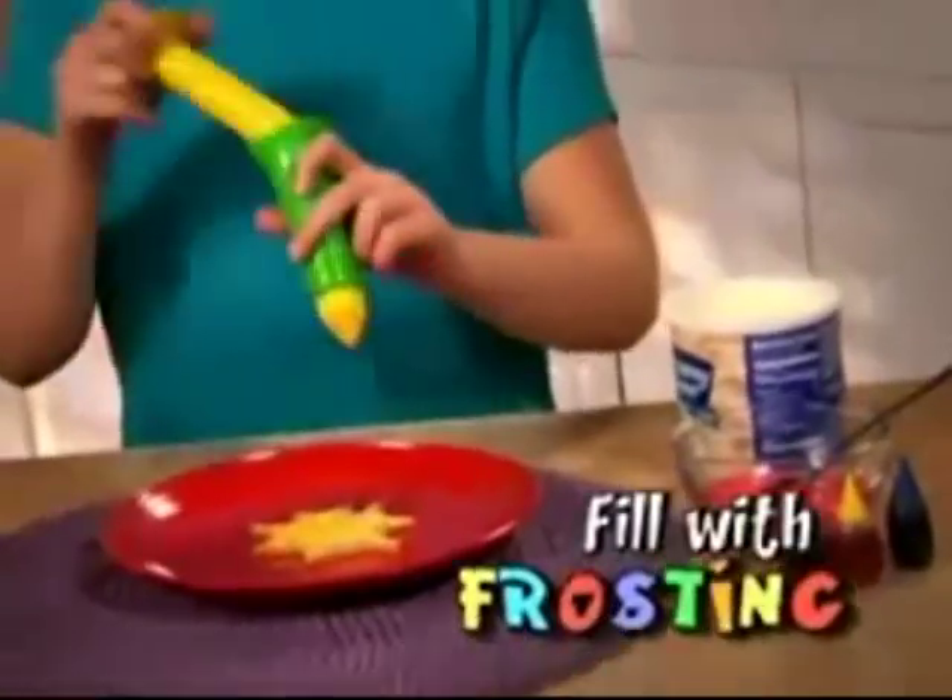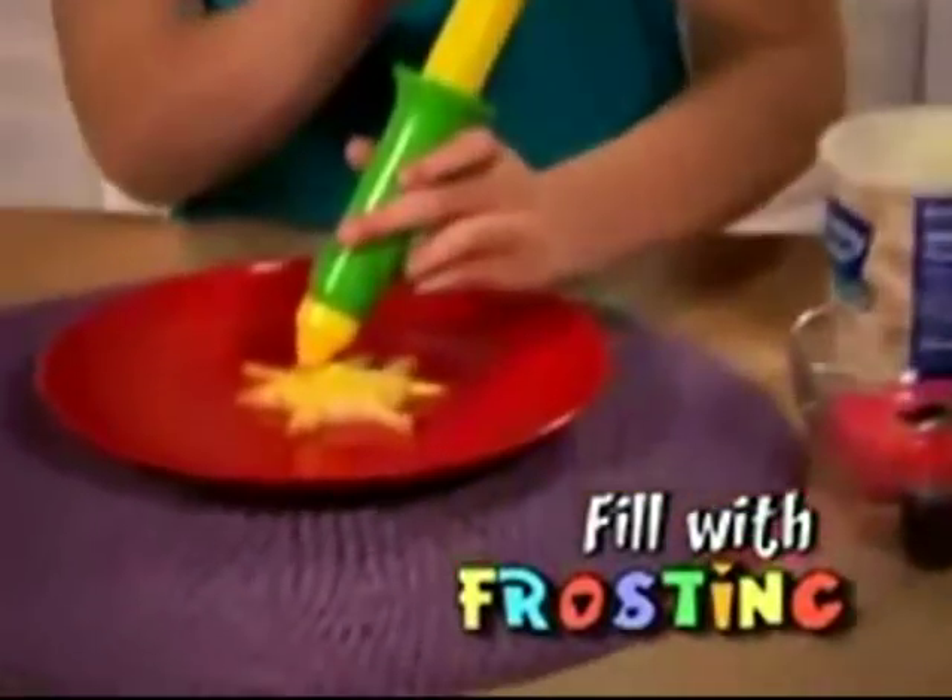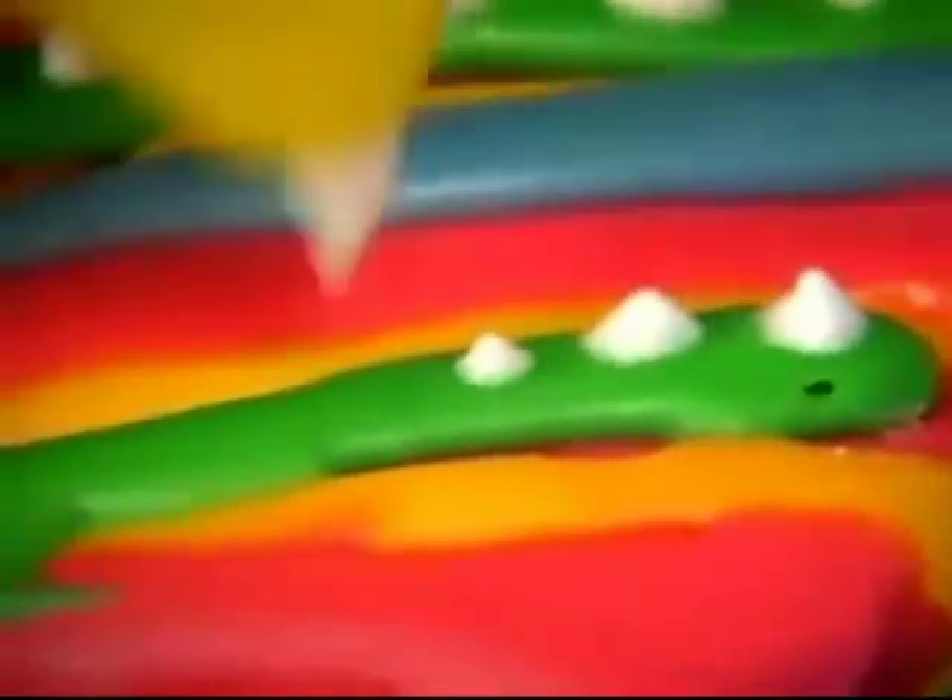Now you get to decorate them. Fill the Presto Shaper with frosting and push it out the fun-shaped tips. Make dots and drops, lines or squiggles. Go ahead, try not to giggle.